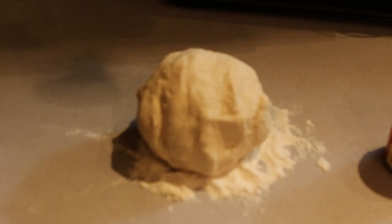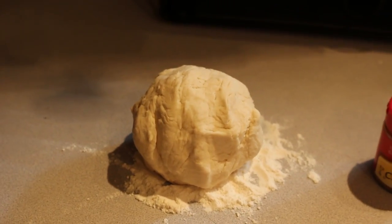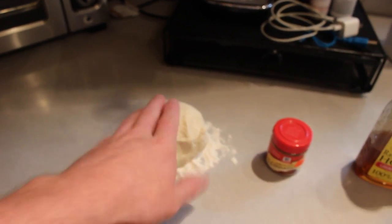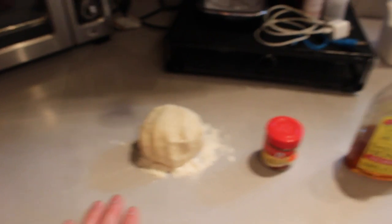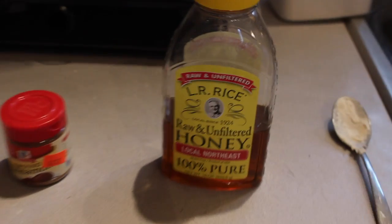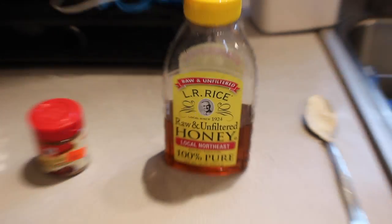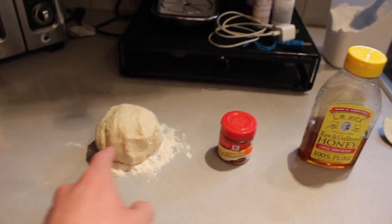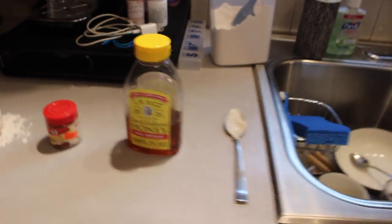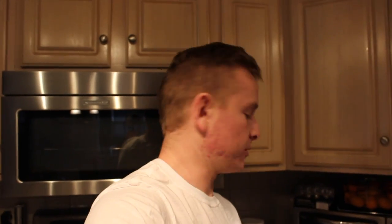We have all our ingredients here. We've got dough — you can buy store-bought or just whip some up. We've got ground cinnamon and we've got some honey. So again: dough, cinnamon, honey.